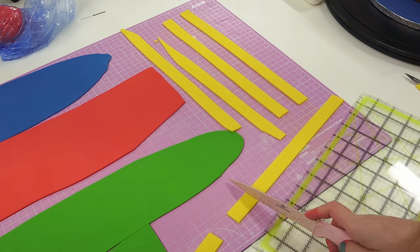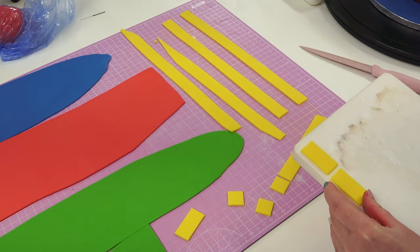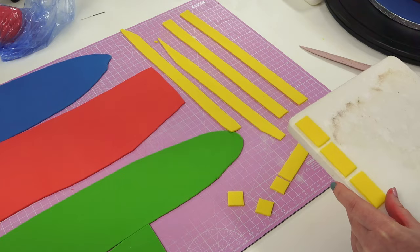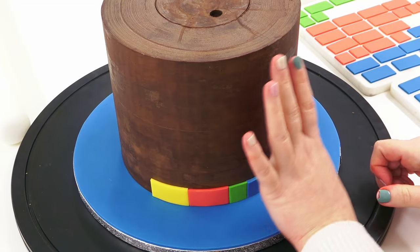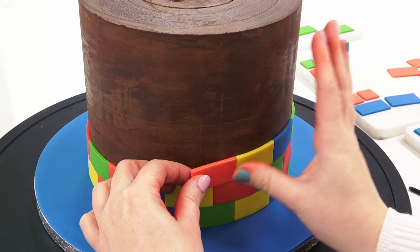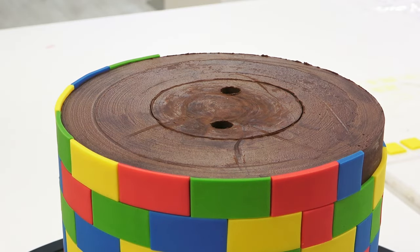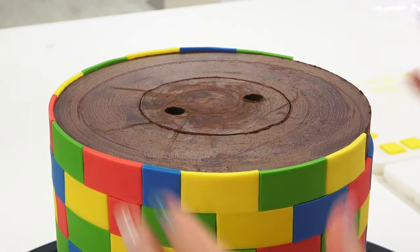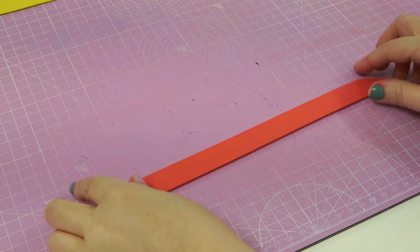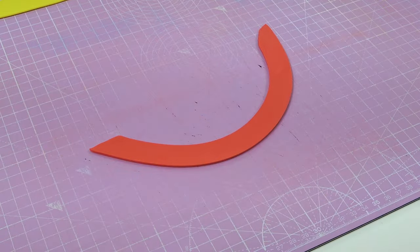The same is done in blue, red, and green, then start adding them in different color variations starting at the bottom and working your way up, stuck on with water. The bricks are measured so the top layer has a very slight overhang — the colored sugar paste sticks up ever so slightly above the cake — to allow the top sugar paste to join it if possible. For the top pieces, use the same size strips but curve them before cutting to make them easier to place on top.